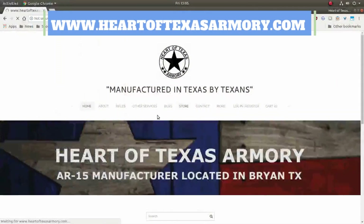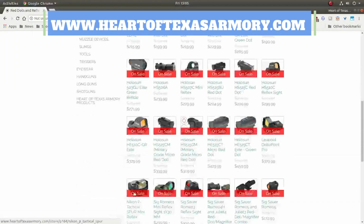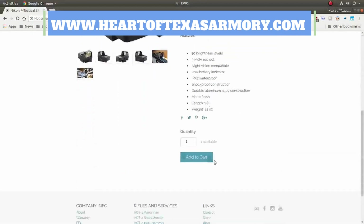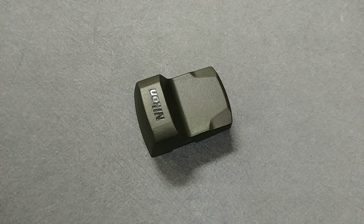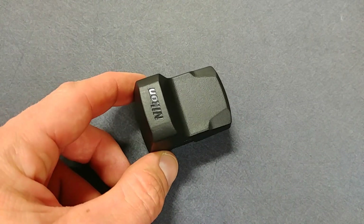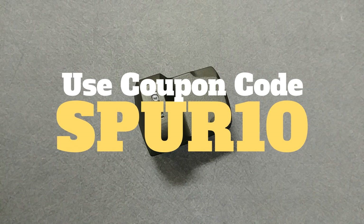Starting with the price point, you're looking at $200 at my website heartoftexasarmory.com, and they are available for purchase right now. These were pretty hard to get earlier in the year, but they are becoming more available. I do have quite a few in stock ready to ship. The standard price is $199.99, but I do have a coupon code popping up right now to save you a little extra money.